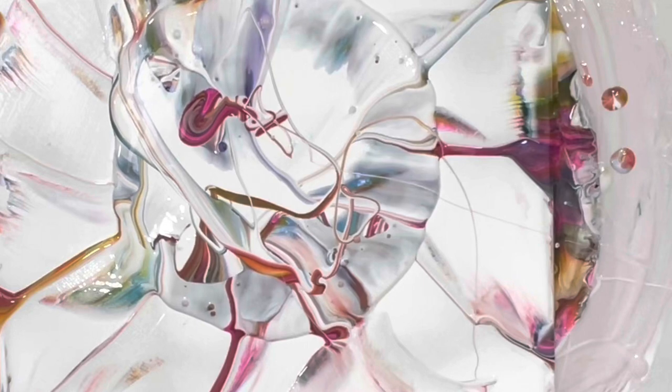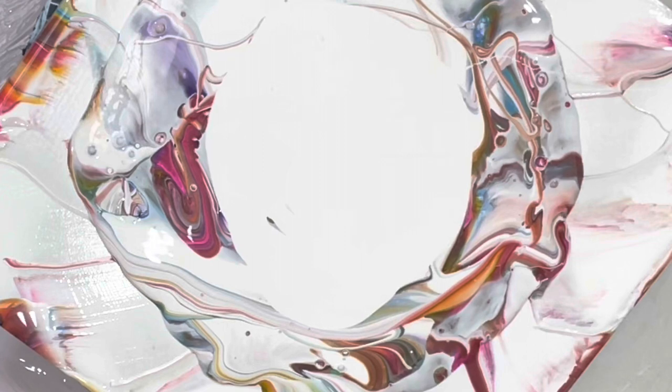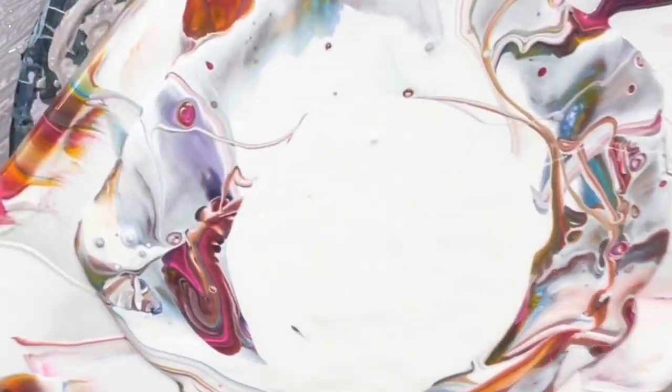Let's try again. I guess this would be a good time to switch spinners. Oh, there's lots of bubbles in there now. Alright, better spinner though - hopefully it doesn't fall off. I think it's trash day. Alright, so the last one didn't work out; I'm going again.